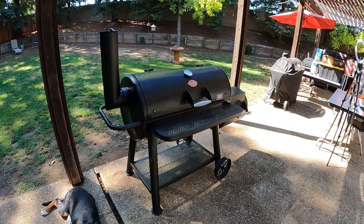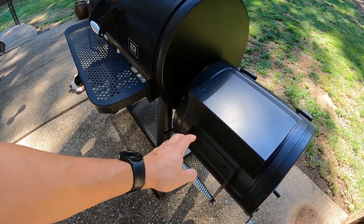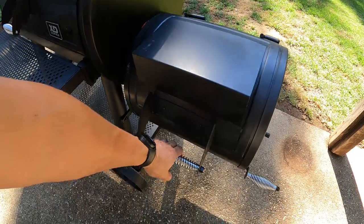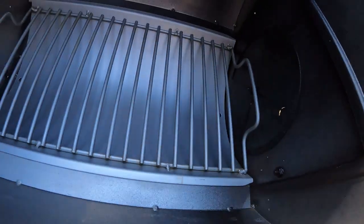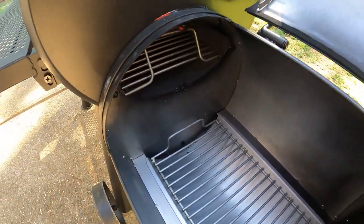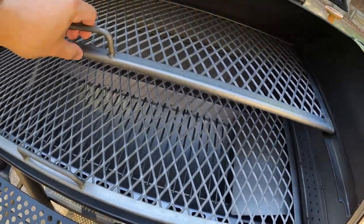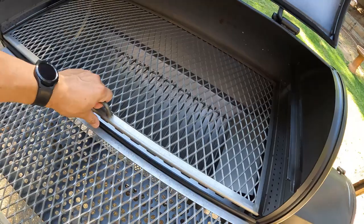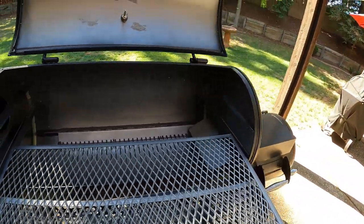This is what this offset smoker looks like right now before it's been cooked in, before it's been seasoned. It is just assembled. You can see it's a little sticky, a little tacky all over from the light coating of oil put on by the factory. Inside it is totally clean — just clean surfaces, bright and shiny. All that's going to change pretty soon. We've got the upper cooking grate and the main cooking grate. All clean and shiny metal — we're going to want all this to be seasoned and well coated so that it is protected.